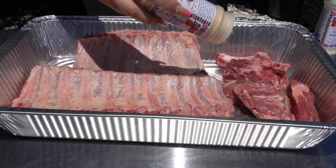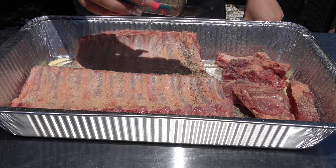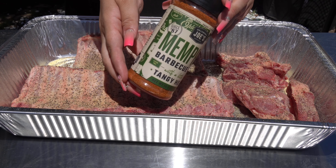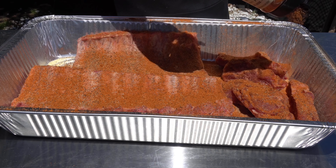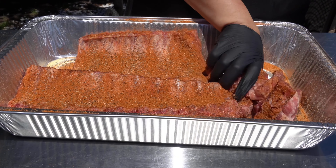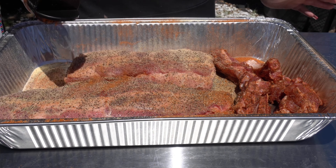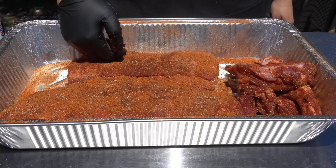Now it's time to season: garlic powder, onion powder, some coarse black pepper, and the new Oklahoma Joe's Memphis Barbecue Rub. Put a good amount on, then pat the seasonings into the rib. Flip over and repeat. Today I'm choosing not to use a binder — you 100% can use a binder, I just prefer not to.